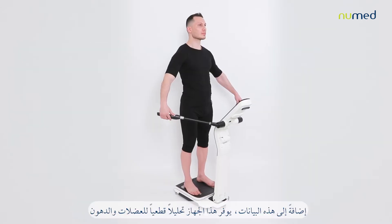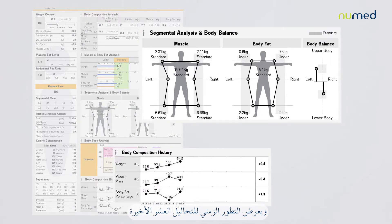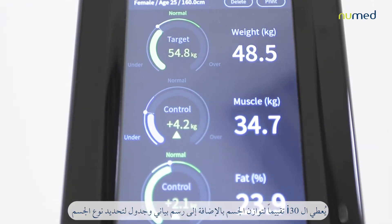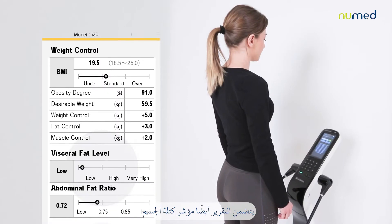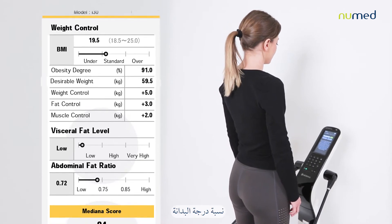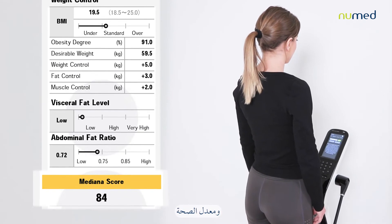Along with these parameters, this machine provides segmental muscle and fat analysis and their history for the last 10 tests. The i30 gives body balance assessment and a body type table and graph. The result sheet includes body mass index, obesity degree, desirable weight, and weight, fat and muscle control, and health score.